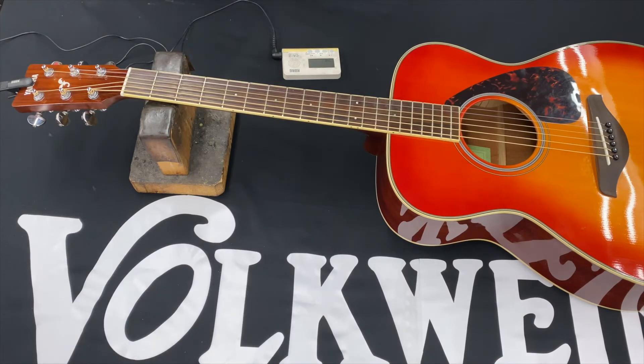We're going to do a quick video on tuning a guitar, for those of you who haven't done that before or just want a little bit more information on it. I have the guitar detuned right now, so we're going to go through each string and bring them up to pitch.